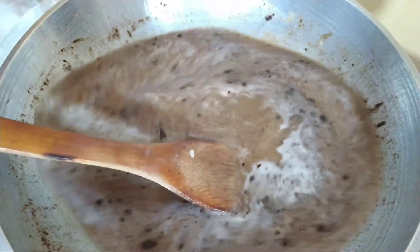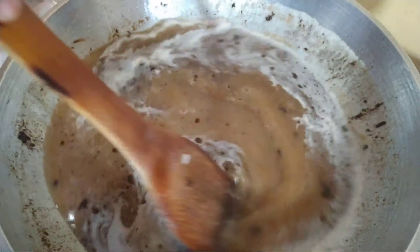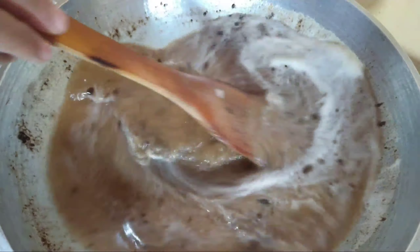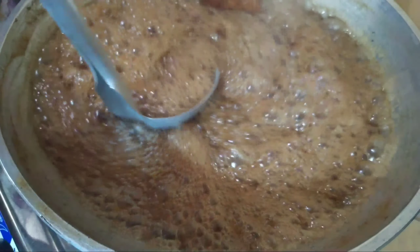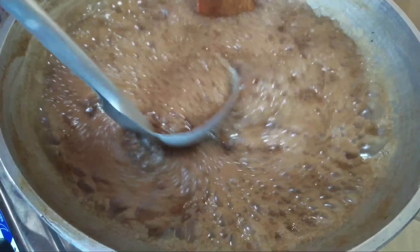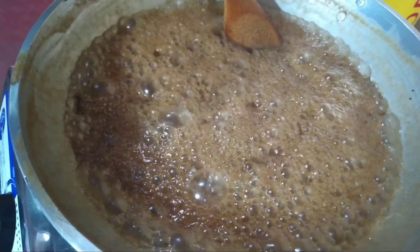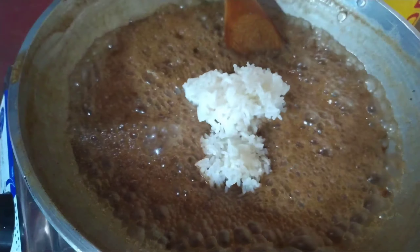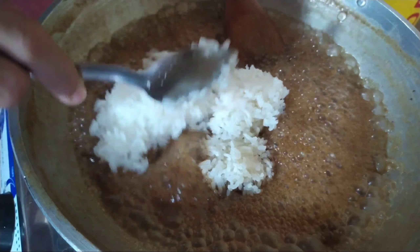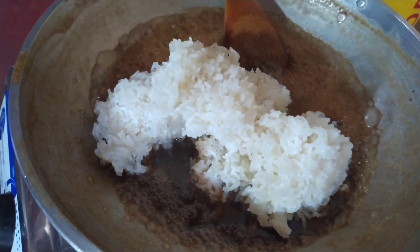We let it boil until it becomes a very thick sauce, and we take up a little bit and separate it to glaze up on the top. After setting that aside, we then add our sticky rice into this thick sauce and we let that boil until everything is very well incorporated.